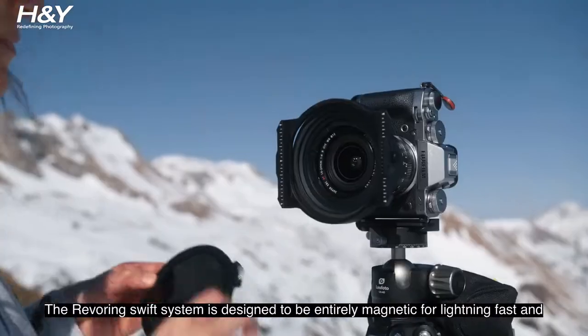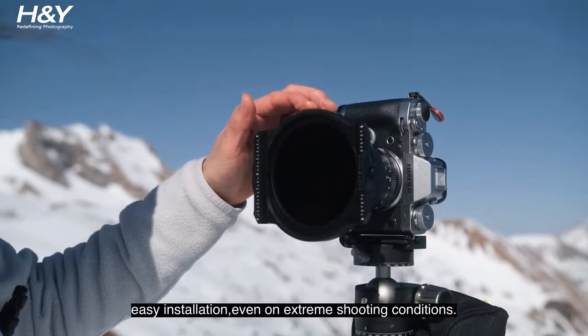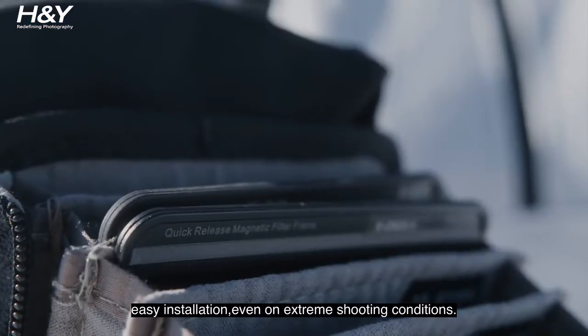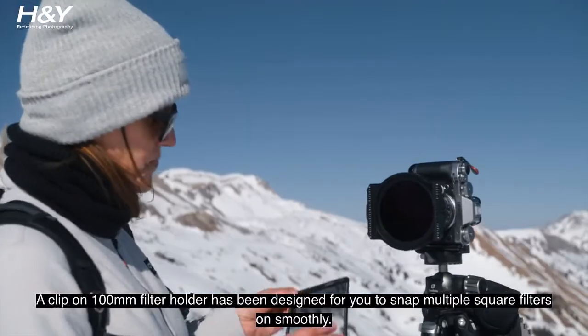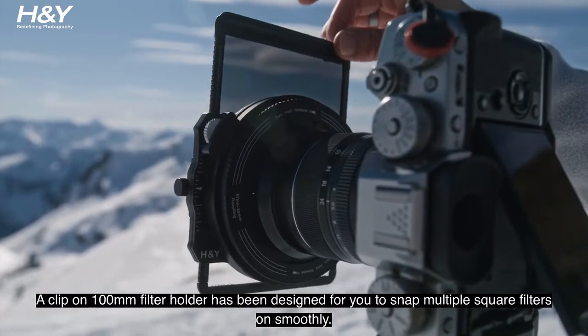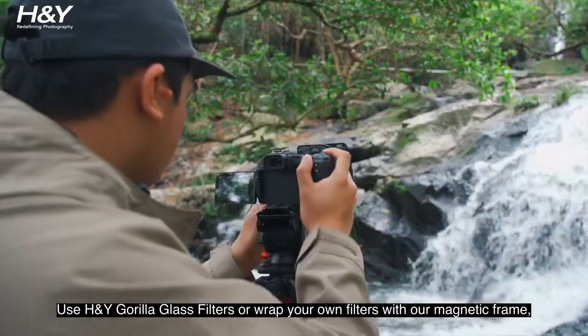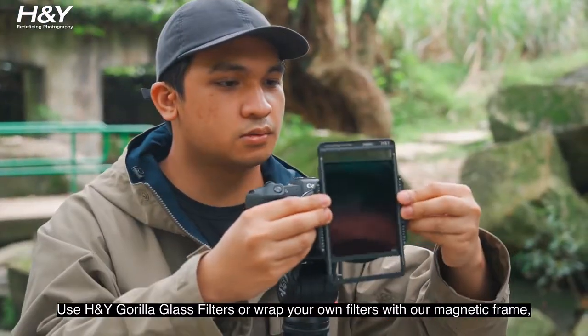The Revering Swift System is designed to be entirely magnetic for lightning fast and easy installation, even in extreme shooting conditions. A clip-on 100mm filter holder has been designed for you to snap multiple square filters on smoothly. Use H&Y Gorilla Glass filters or wrap your own filters with our magnetic frame.